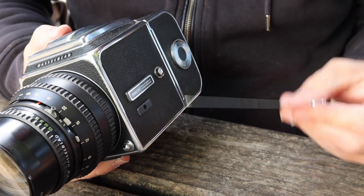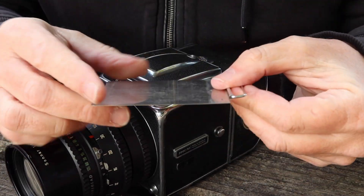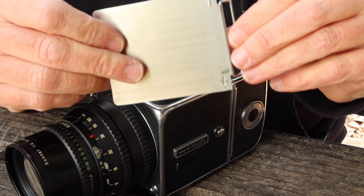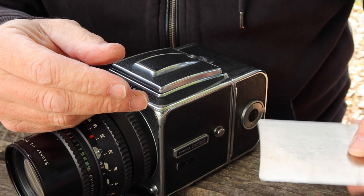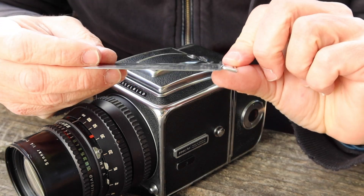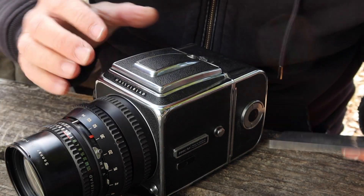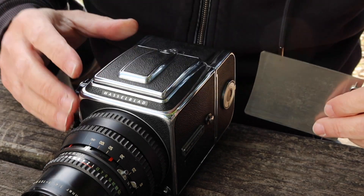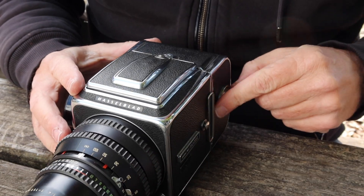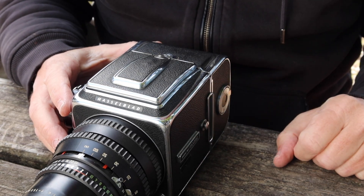One thing which really annoys me about the Hasselblad is the design of this dark slide. It's just a piece of stainless steel which is bent over around the little handle you use to pull it in and out. You have to be careful to put this in the right way — you can insert it either way and it will go in, but for it to work right, you have to make sure that the raised lip is facing toward the front of the camera. If you don't, it makes it hard to put the film cartridge in and out, because it kind of catches on this lip if it's not put in the right way.